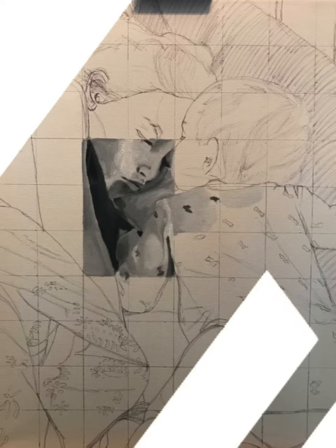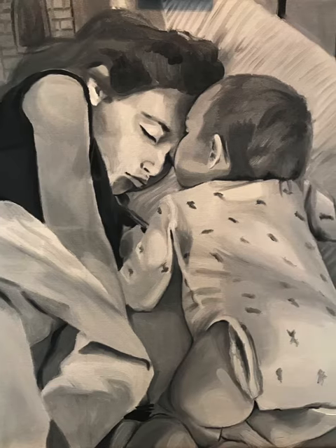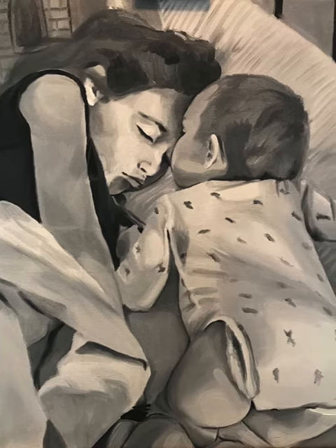Start with the square that has the biggest range of values, and then you paint the square right next to it, and then the square right next to that one, until you end up with the completed painting. Happy painting everyone!